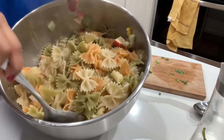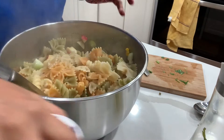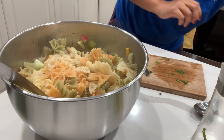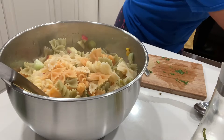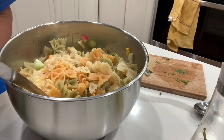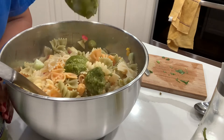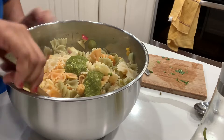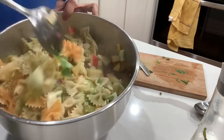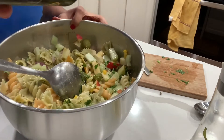So here is my pasta and all the veggies, and on top of this I'm going to add some basil pesto, black pepper, and lemon juice. So I'm just going to show you a quick salad recipe. Here I'm adding one to two tablespoons of pesto sauce, and I don't want to add too much because it is too heavy.